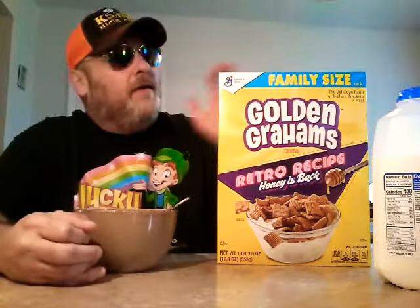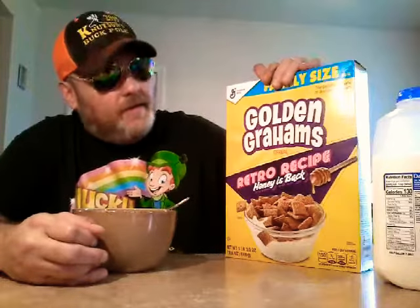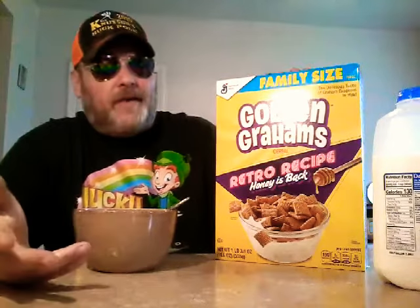I grew up in a Golden Graham's family. My mom loves — still does — Golden Graham's, so we always had it. We didn't always have sugary kids cereal; this was as close as we got. It's like graham crackers. But we always had Golden Graham's. And then when I moved out at like 18 or whatever, I never got them again.